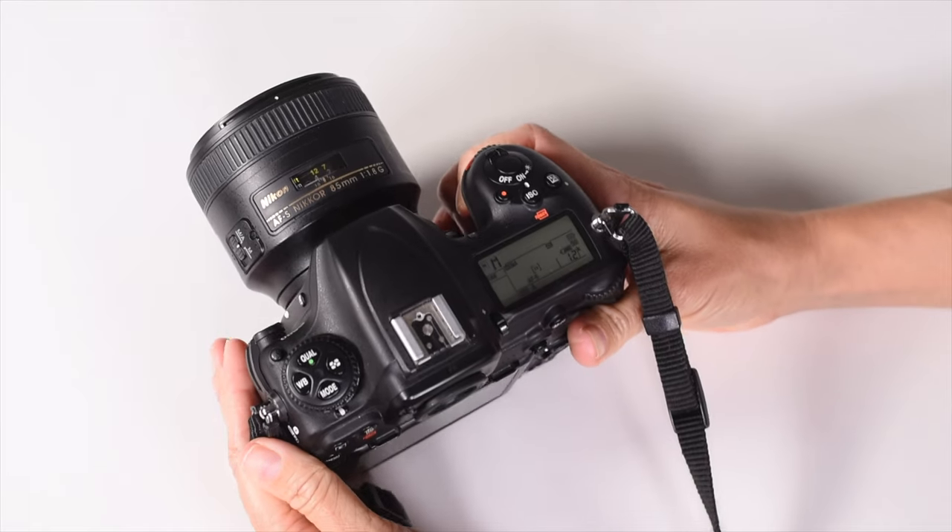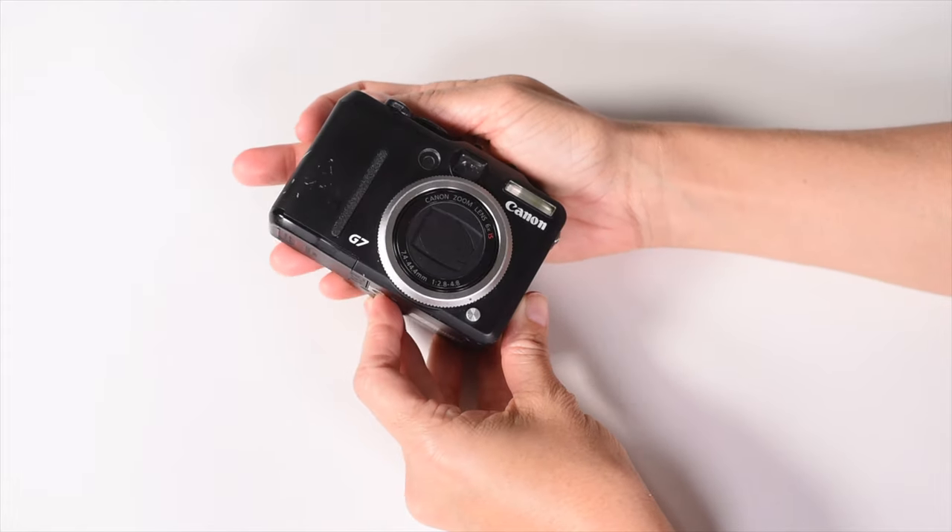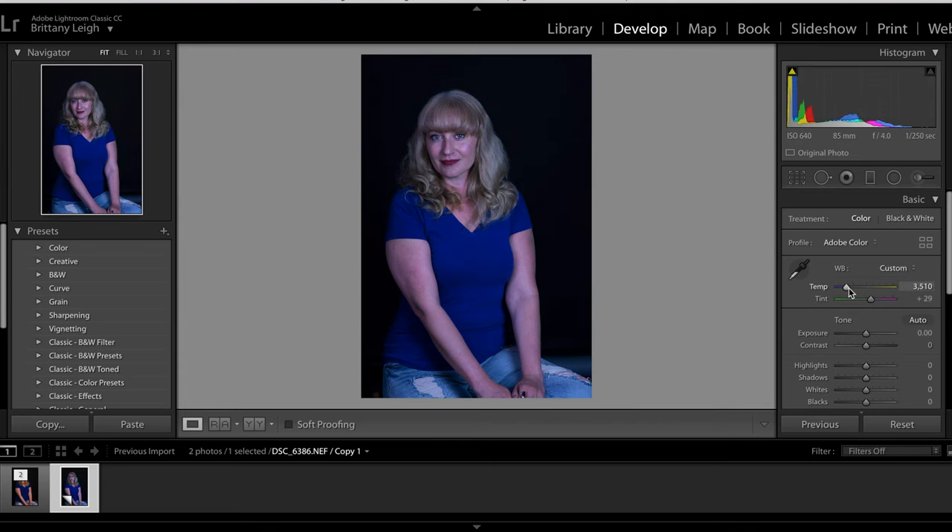Raymond here, interrupting Lee's video to talk about her other video today. Her current class for members is about classic portrait photography. Just like with time lapses, there's a lot to consider when setting your camera for portraits. There's an exercise where Lee sets her camera in a portrait situation and you can consider the settings you would use. If you're a member, look for the link in the description. If not but you're interested, check the description for more information on joining the channel.